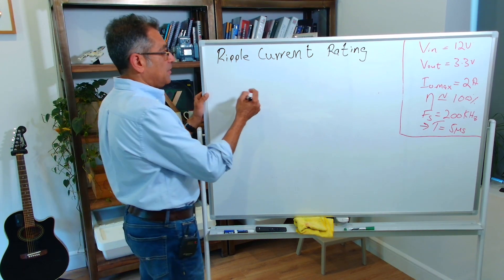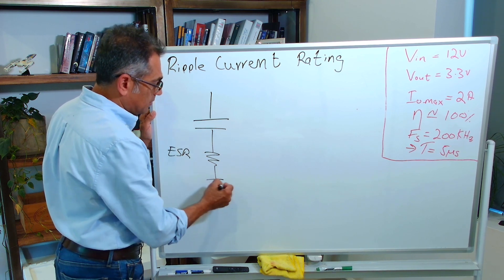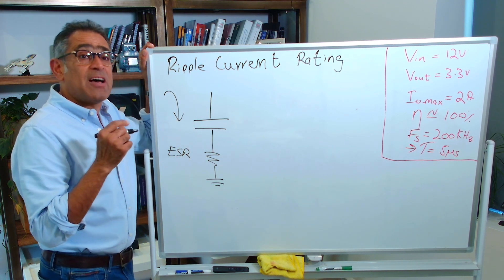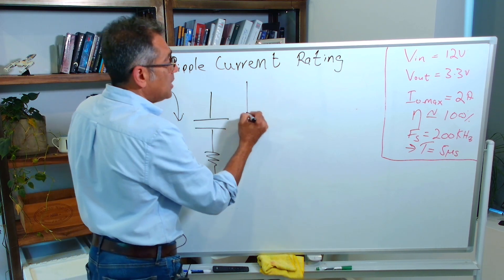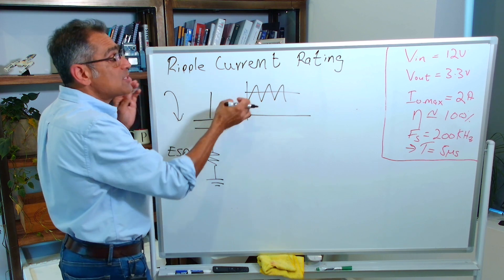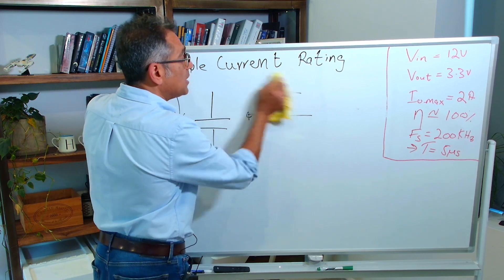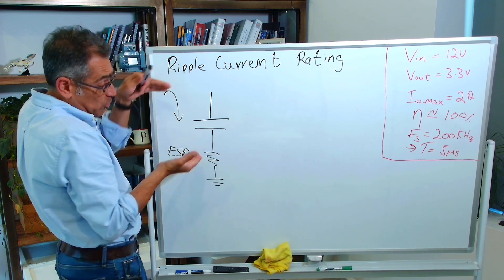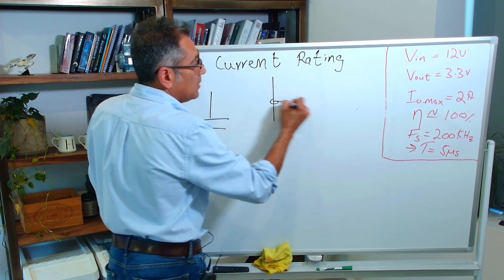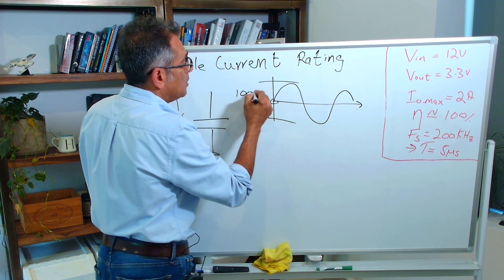The manufacturers provide us with a ripple current rating which we must not violate. What this means is: if you have a capacitor with some ESR — the parasitic equivalent series resistance — and there is some current going through it, the ripple current rating is specified in AC RMS. The DC component does not go through here; what you need is the RMS of the AC component. If you remember from our previous video, we used ceramics to reduce the ripple voltage on the input, which appears across this electrolytic capacitor, and we selected the capacitor size to give 100 millivolts peak-to-peak.